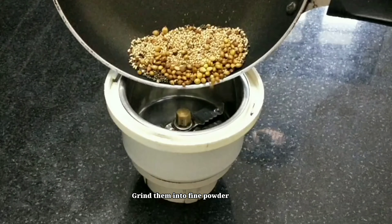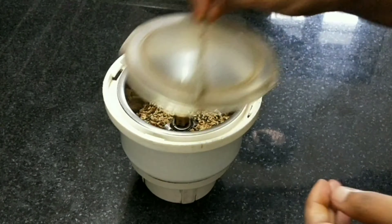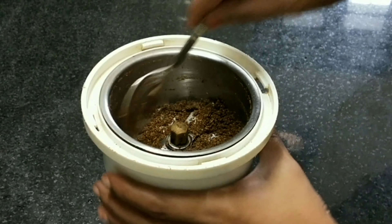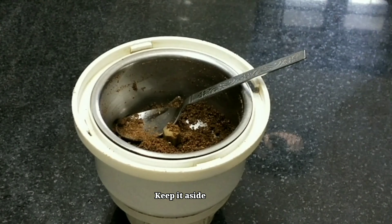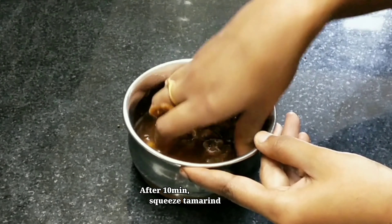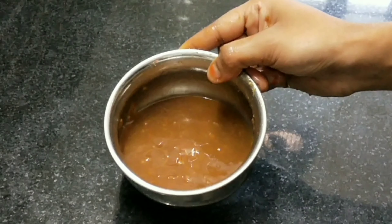Add in the mixi jar and grind with fine powder. Add in this powder and squeeze in the mixi jar.